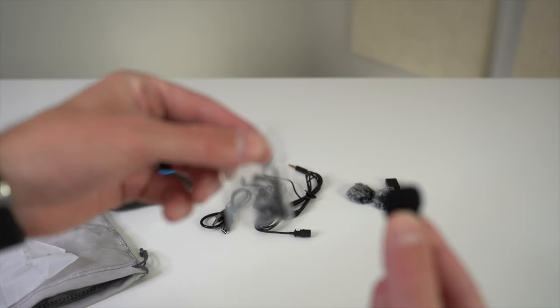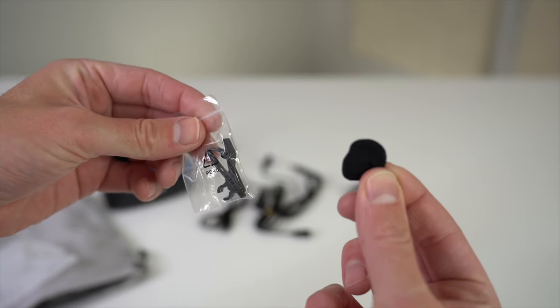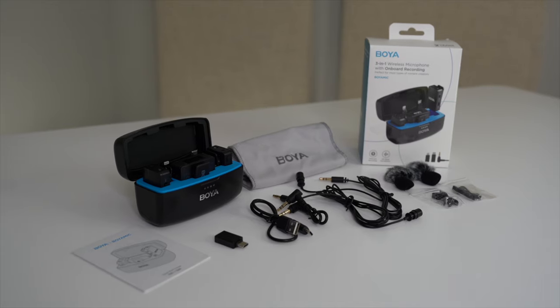Next is the lavalier clamp and windscreen. Each lavalier mic comes with a clamp that helps you attach the mic to your clothes, and the windscreen slips over the mic to help improve sound quality. I'll show you how this all works in just a bit. That's everything that comes in the box of the Boya Mic 3-in-1 wireless microphone — you really do get a lot for your money.